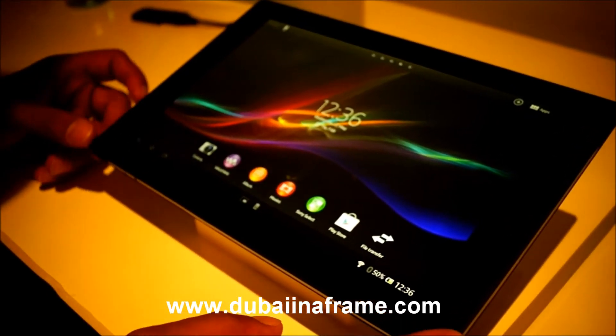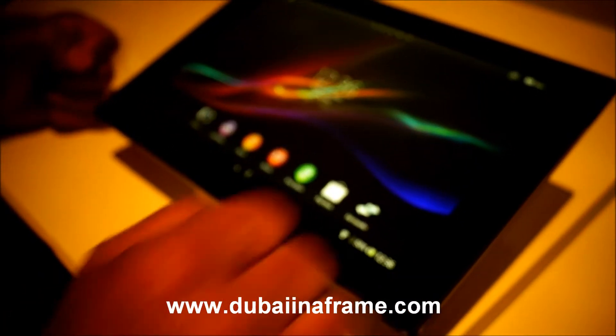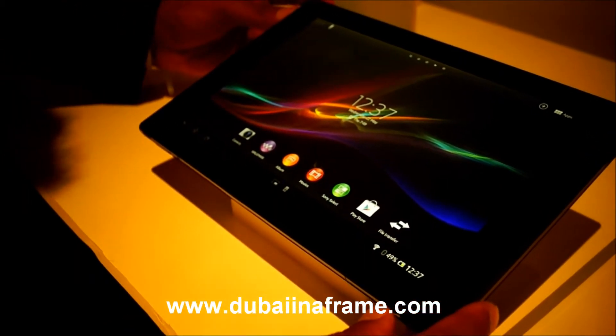That's the new Xperia Tablet Z, which has just been announced. It's a 10.1 inch screen with 495 grams of weight, with 6.9mm thickness only.